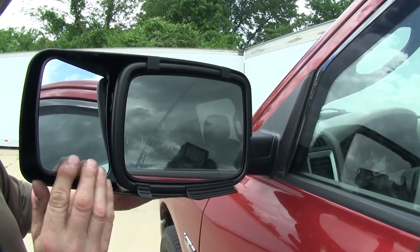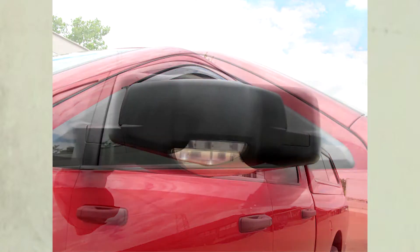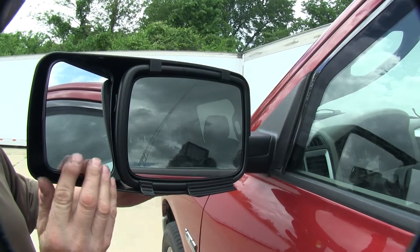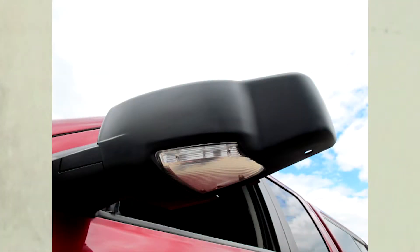And that's really all it takes to snap on the mirror. A few things to know about this mirror: it also has a cutout for the turn signal lights at the bottom of the mirror, and the new K-Source mirror can be removed independently of the factory mirror. This is also created from ABS plastic.